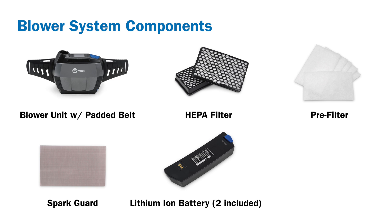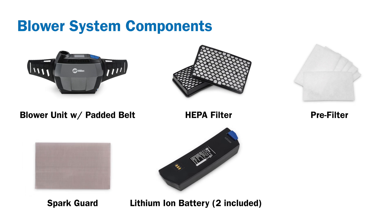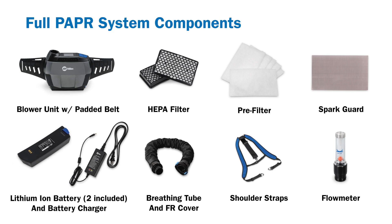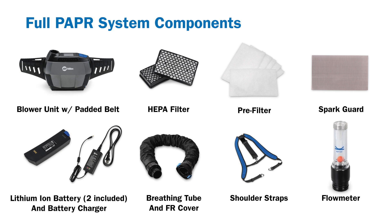Your blower system should contain the following components: blower unit with padded belt, HEPA filter, pre-filter, spark guard, and two lithium-ion batteries. Your full PAPR system will also include a Miller head assembly, a battery charger, a breathing tube with flame-resistant cover, backpack-style shoulder straps, and a flow meter.